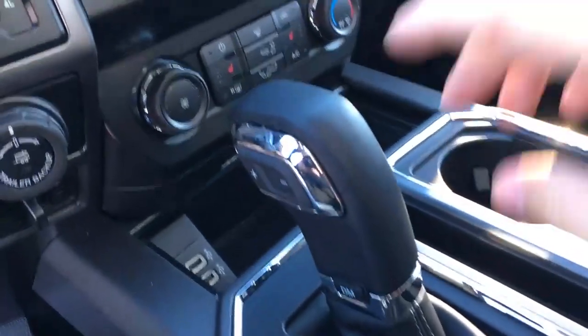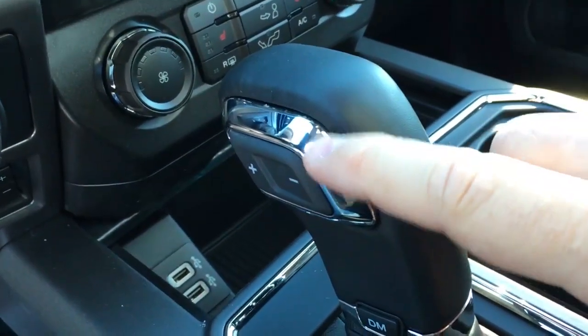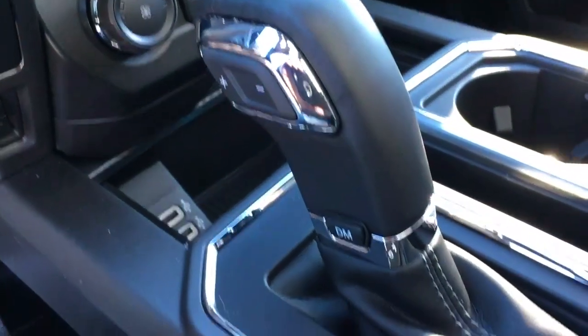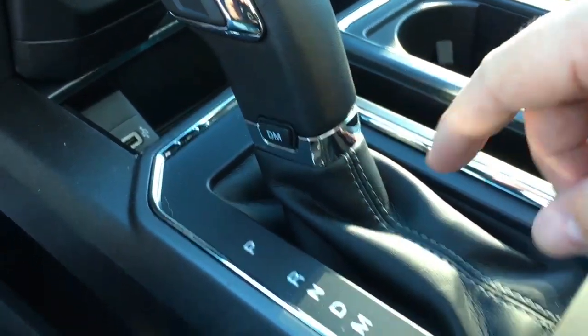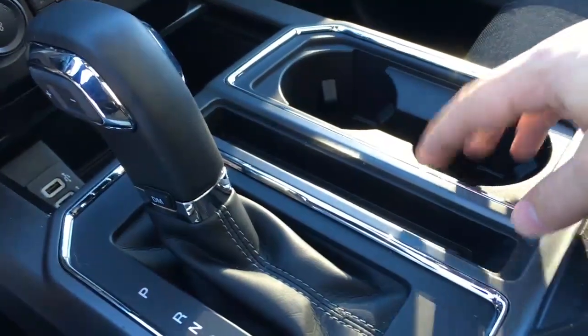The shifter is mounted in the center console. On the side, there are plus-minus buttons for your 10-speed select shift automatic transmission, and a button for your different drive modes. Off to the right, there are cup holders, an armrest, and in back, more cup holders.